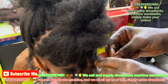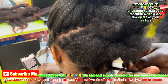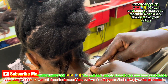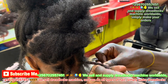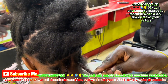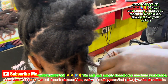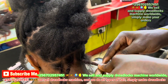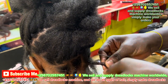You see how I put the hair when you are making extensions. This dreadlocks machine can make natural dreadlocks, can make extensions, and you can use it to make crotchets. You can also use this machine to remove those big tangles in natural dreadlocks. You can clean the locks with the machine.